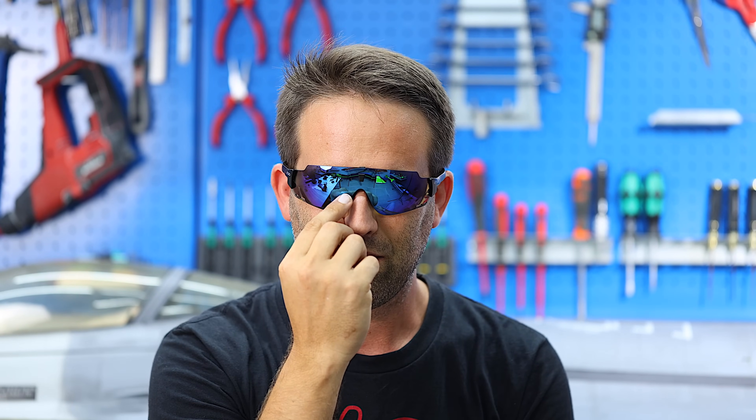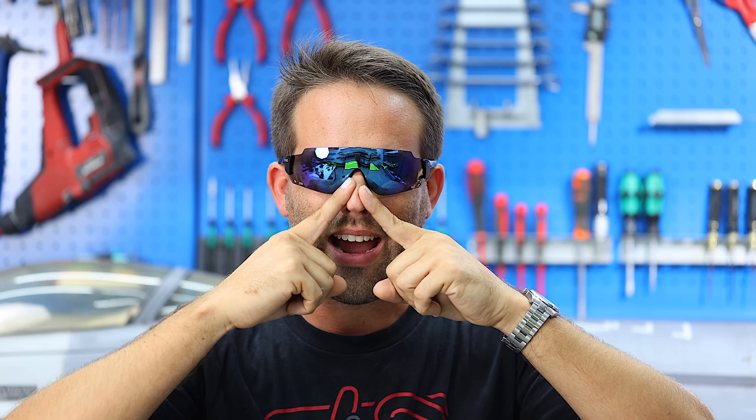Obviously having a projector in our glasses requires a battery, a projector and a mirror — all that adds some bulk to the center section of the glasses. The weight isn't an issue; they feel just like any other pair of sunglasses. However, there is a larger volume in this center area compared to standard sunglasses. When you first put them on, there's no getting away from it — there's something there. But as soon as you've been wearing them for a few minutes, you're looking at your plane over there, not the tip of your nose. Very quickly you forget about it and they're just another pair of sunglasses.